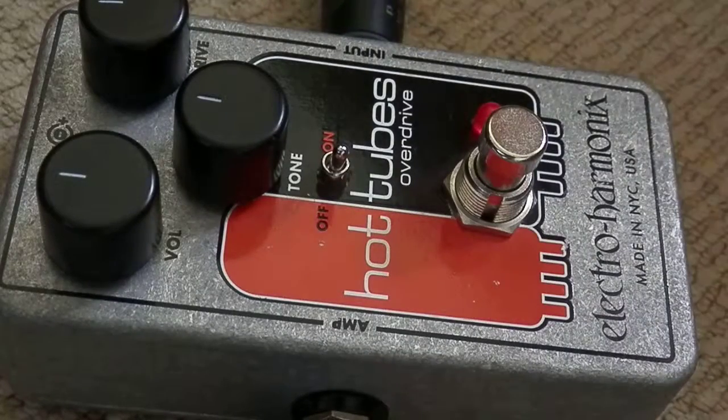Hey everybody, this is the Electro Harmonix Hot Tubes Overdrive pedal. This is a really interesting overdrive. We'll have a bit of a listen, then we'll talk about more of the features afterwards.